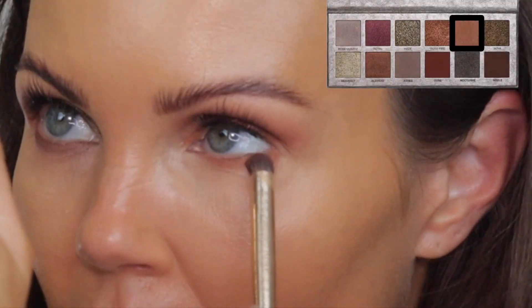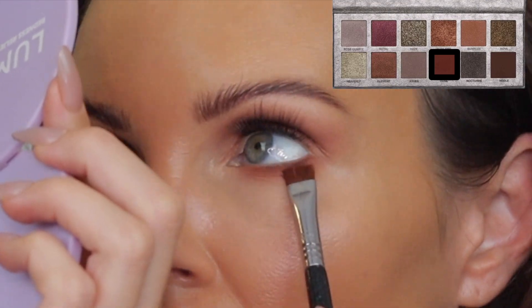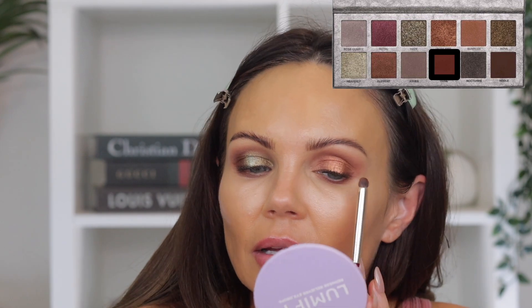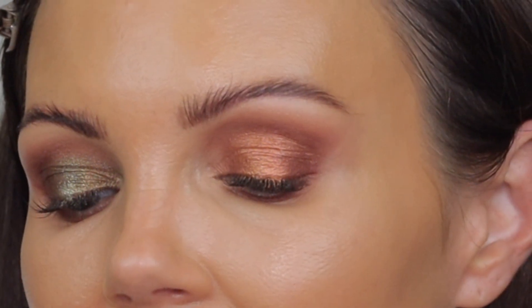I went ahead and threw on some concealer. For the lower lash line I'm going to go into Sun Rose and buff that in, then go into Dune on the outer corner. That Dune shade is so pigmented — just be super careful with it because it really likes to grab, though it does blend well. So just be careful. This eyeshadow look is very warm, kind of fall, and I really like it. That's look number two.